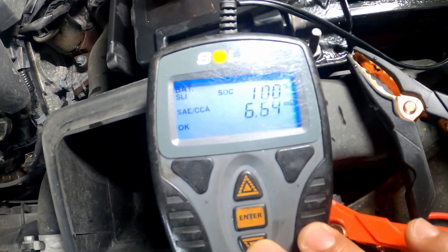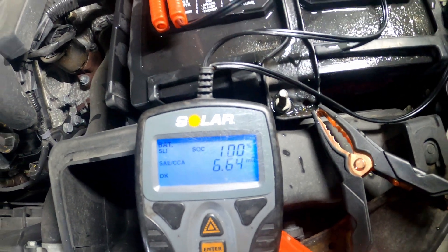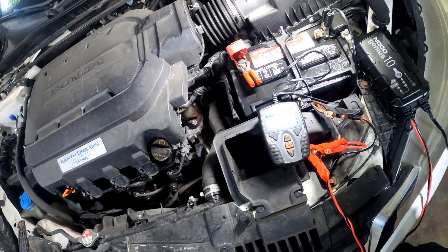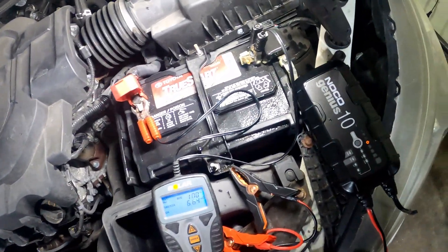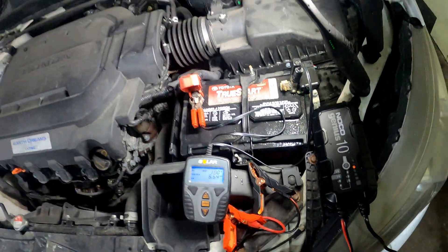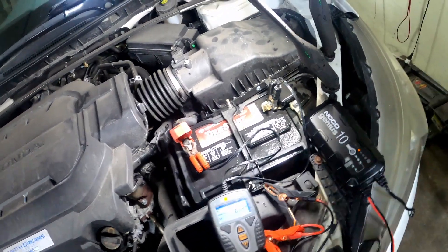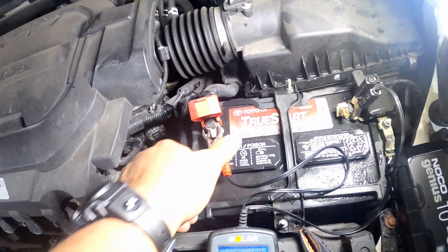I literally only went to test this battery and it turned into this video. It's saying 480 cold cranking amps, 6.4 resistance, 100% state of charge, state of health 83%. That's not bad for a battery that's potentially over five years old — I've had this car for over four years and I don't see a date sticker. This is a Toyota battery, so it was put in at a Toyota dealer before I bought it. The battery tested good.